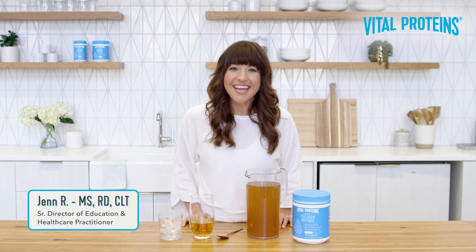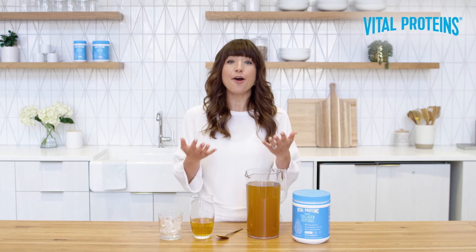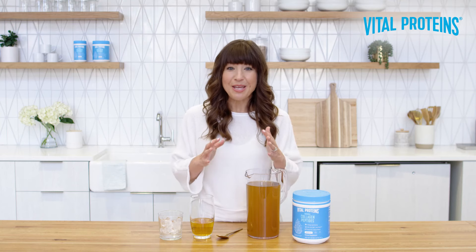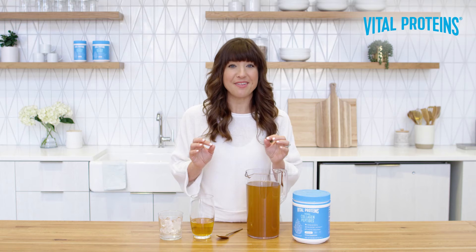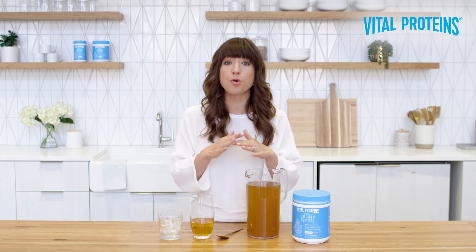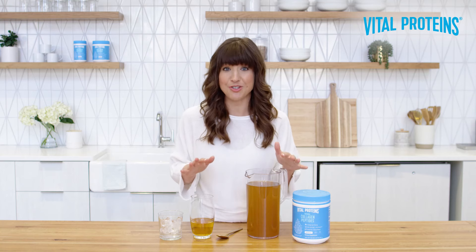Hi, I'm Jen and today I'm excited to tackle one of, if not the most frequently asked questions we get here at Vital: how do I mix collagen peptides into my cold beverages without worrying about it clumping? Before I unveil the method to the madness, I want to start by saying that what I'm about to show you will work for any Vital Proteins collagen-based product, not just collagen peptides.